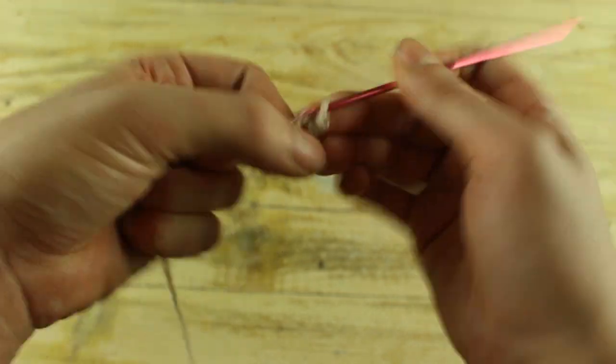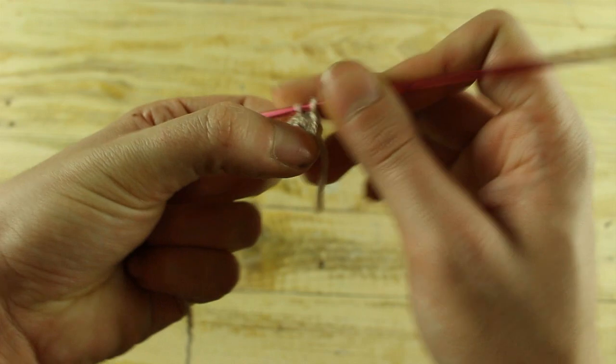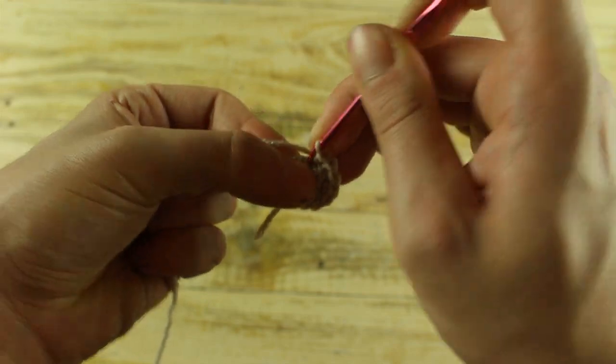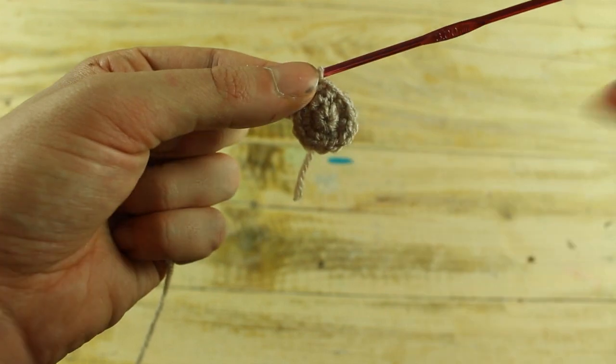For the head, make 6 single crochet in a magic ring. In the next round, make 1 increase in each stitch until the end for a total of 12 single crochet. In the next round, make 1 single crochet and 1 increase until the end for a total of 18 single crochet.